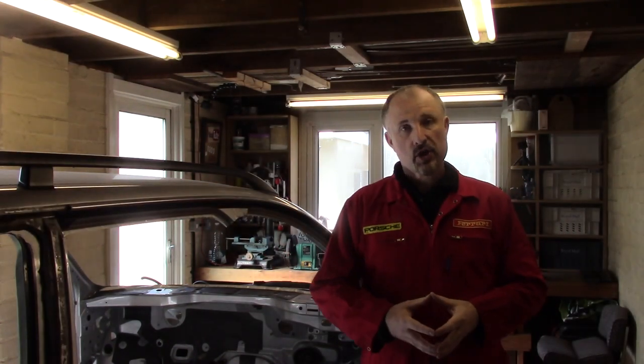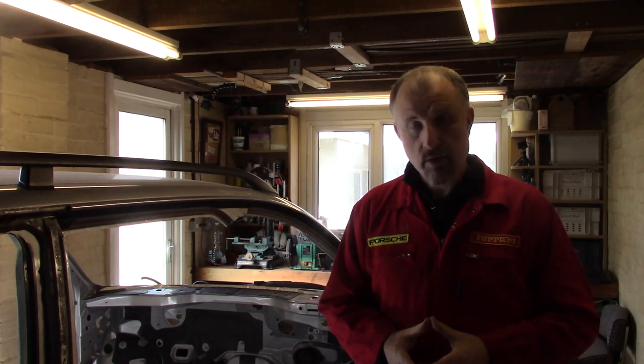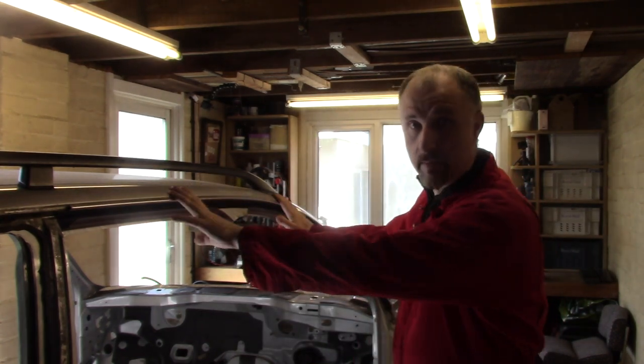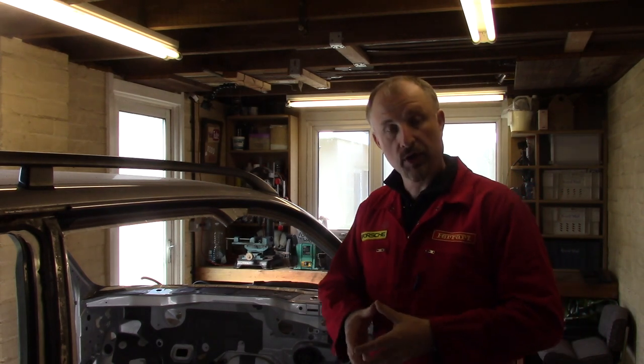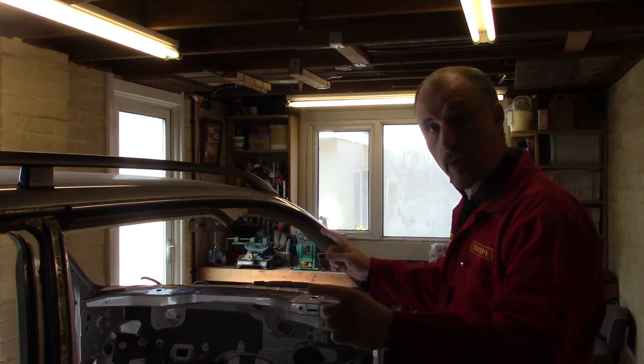Hello and welcome back to my channel — the channel where I've built my own DIY supercar using an old Audi estate. The prototype is in my workshop, and in this episode we're going to continue with the strip down of this new donor car, which is an Audi A6 2.7 twin turbo. We're going to chop the roof off.